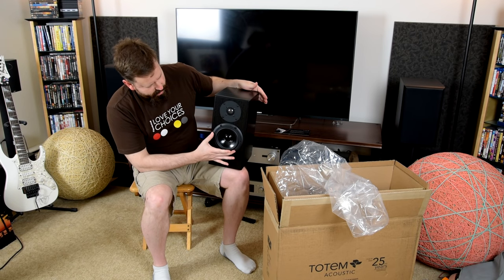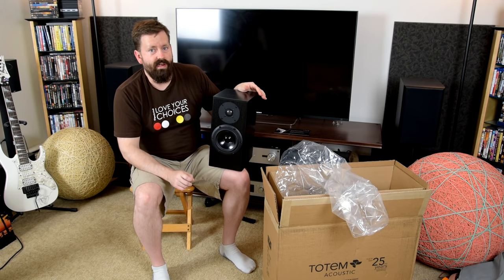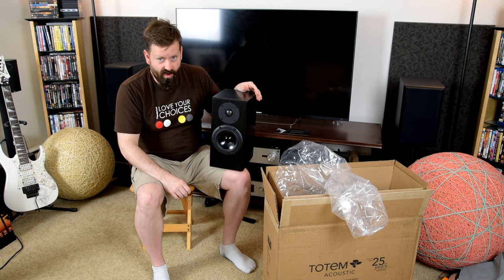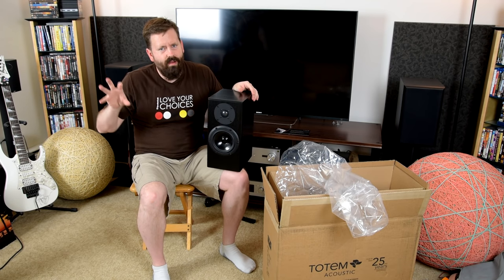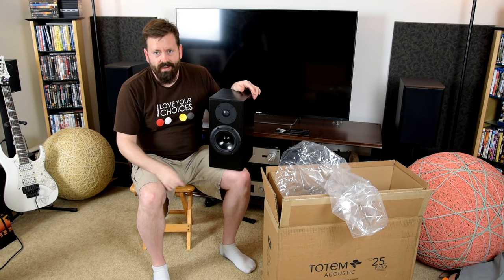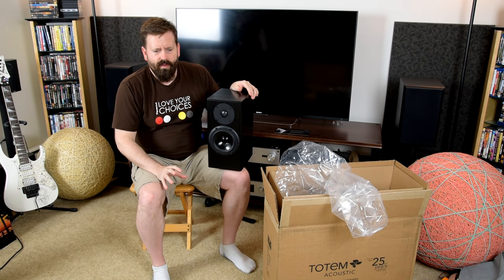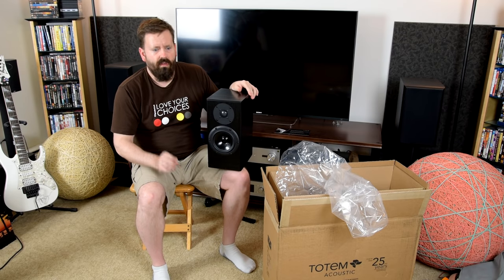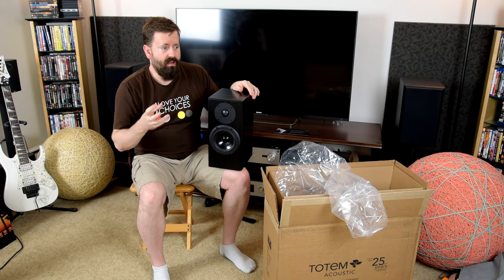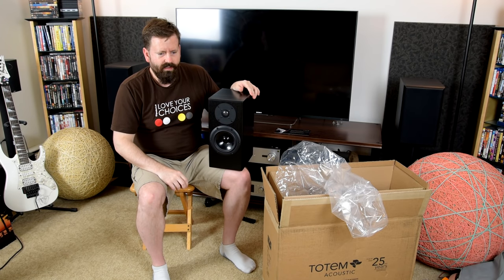This uses a 5¼-inch four-layer paper cone woofer. Paper cones are very underrated — I've found this in car audio as well as home audio designs. A lot of companies are using stuff like Kevlar because they're yellow and grab attention, or using some other material dyed a bright color. But I've listened to a lot of designs, and my favorite sound from a woofer, especially a mid, is paper cones. They're light, they're stiff, but they're also highly damping — they dampen their own resonances very well.